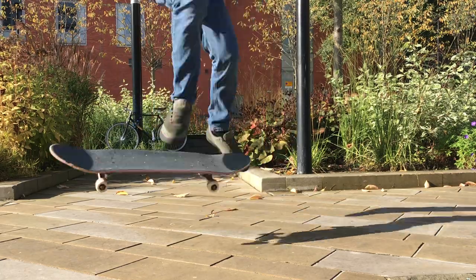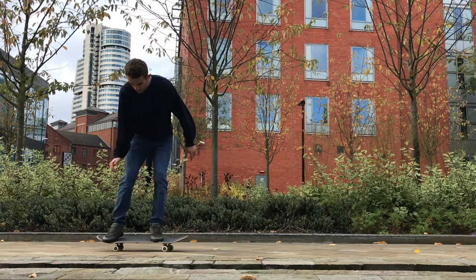If you are struggling to learn the pop shove it and you're finding that the board is going behind you a lot, try and learn a fakie pop shove it, because the movements of the feet encourage the board to go in the direction you'd be traveling. It can really help you get over the commitment issues and learn the power and foot positioning needed. Once you've got the fakie pop shove it, you'll be in a much better place to learn the regular pop shove it. I really hope this video has helped — please do leave a comment below. Thanks for watching and I'll see you next time, bye bye!